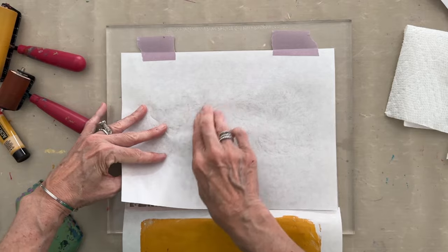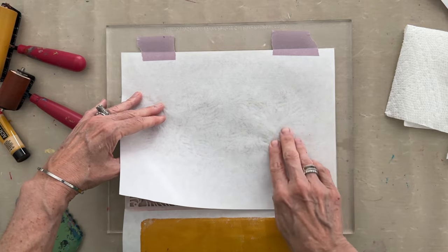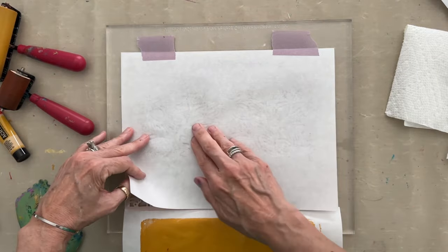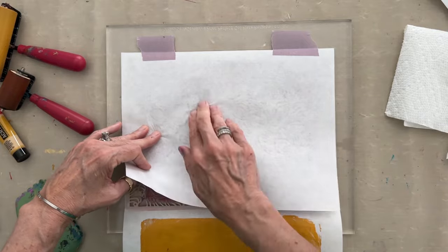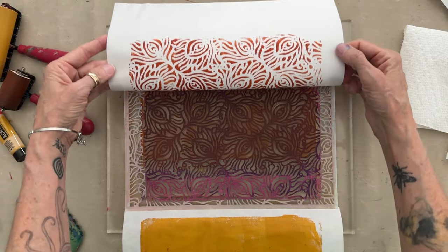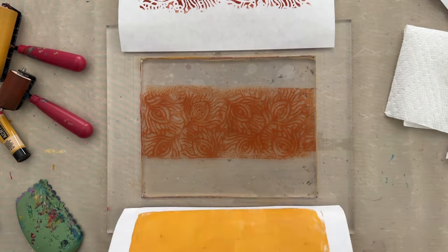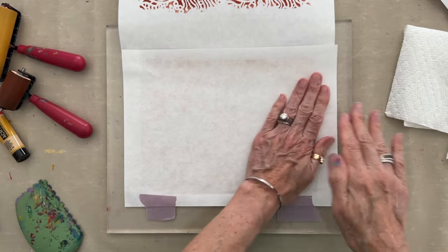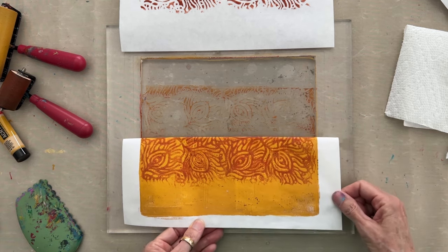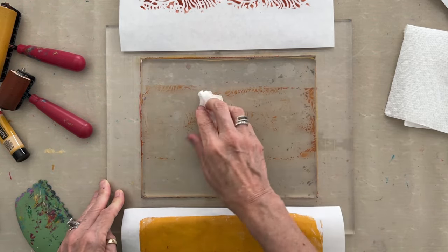I can see I could get some more paint at the top and bottom of this section. I want to make sure I get a really good print because the ghost print is next — in order for the ghost print to be successful we need to remove all the paint from the negative spaces. So I'll apply a little more pressure. Now I have my stripe of Planet Peacock. I lift up the stencil and bring in the solid sheet to print the ghost print — the edges are perfectly lined up.